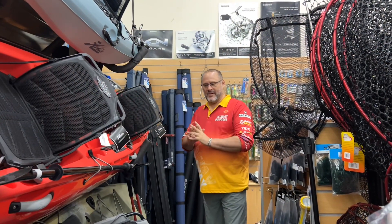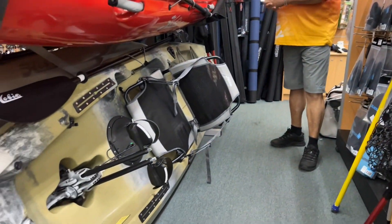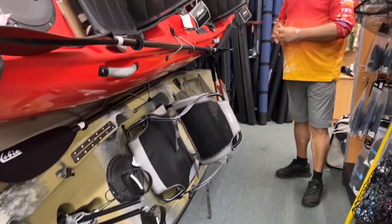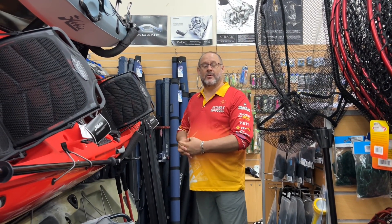This is the Camouflage Compass. This would be ideal if you want to go bream fishing or some redfin fishing down south — it gives you a little bit more camouflage in the river and in the verges. If you'd like any more information on the Passport or the Compass, come and see myself Roy or the rest of the team down here at Getaway Outdoors.